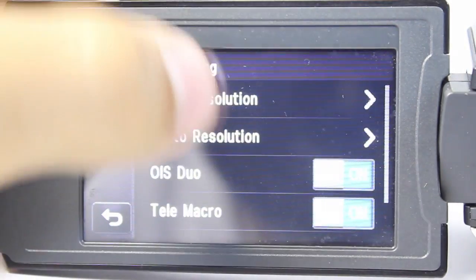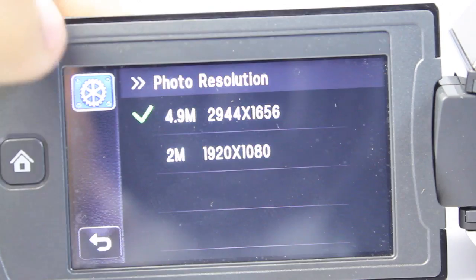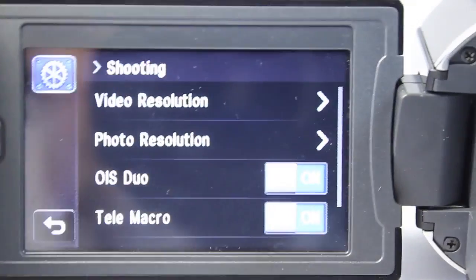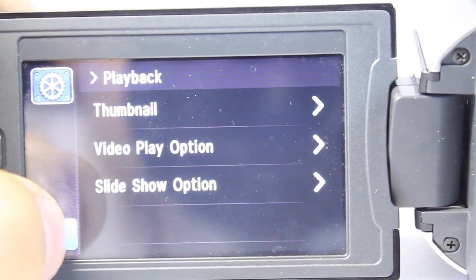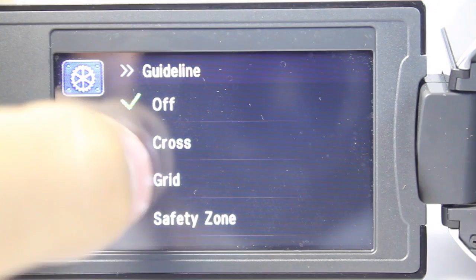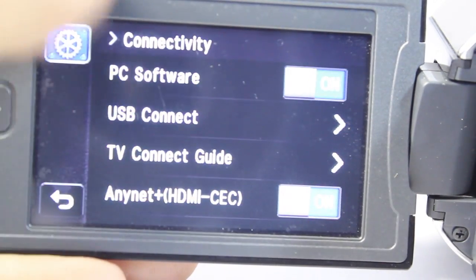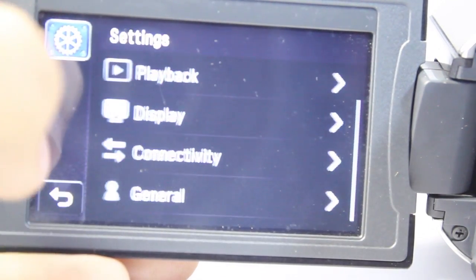If we press the home button we have the option to go into settings. In the shooting menu under video resolution we have the option for full 1080p 60i, HD 720p 60p, as well as SD standard definition 480p. For photo resolution we have two options: 4.9 megapixels delivering a resolution of 2466 by 7090, and a 920p by 1080p photo resolution of 2 megapixels. Here we have OIS Duo on or off, telemacro on or off, and digital zoom — so if you only want to use optical zoom you have that option. In playback we can adjust LCD brightness, display a guideline as a cross, grid, or safety zone — I prefer the grid. We also have date and time display, TV display for monitoring, PC software, and USB connect options including mass storage and the Pictbridge software that comes with the camera, plus file number, time zone, and general settings.